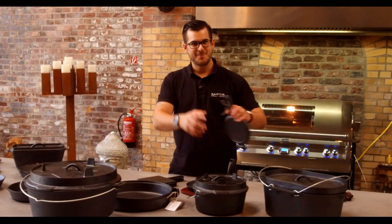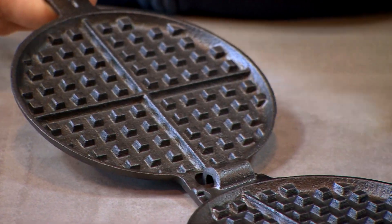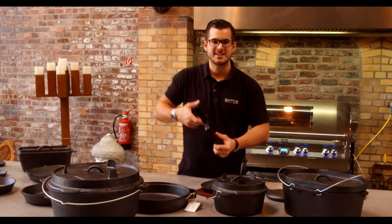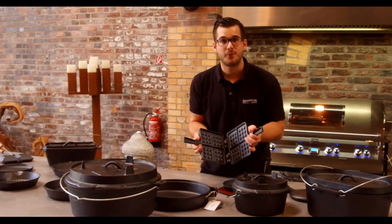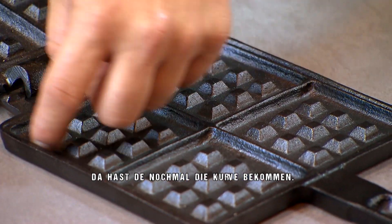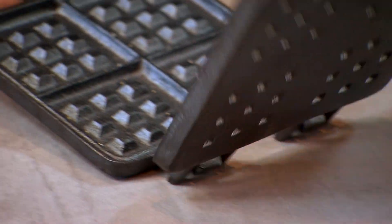Immer ein Gag für die Pens, für die Kinder: Waffeleisen – einmal in rund und einmal in eckig. Das macht einen Riesenspaß. Nicht nur für Feuer beziehungsweise nicht nur für Kohle, sondern auch gerne im Gasgrill kann man damit hervorragende Waffeln machen und die Kinder haben ihren Spaß.